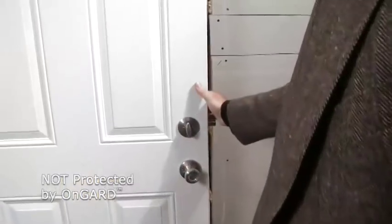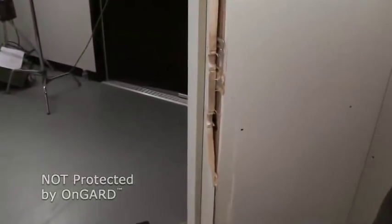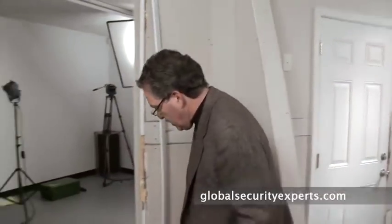But without the On Guard, there's absolutely nothing to hold the door. A couple of kicks from Diesel and he just came right on through. That was it — the family would have had no chance to respond at all before they knew what was happening.